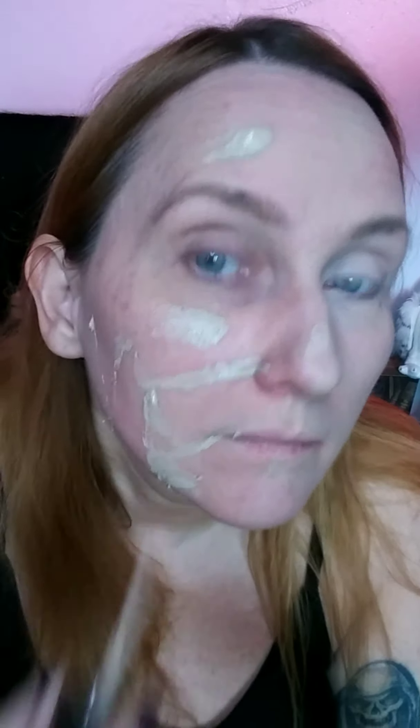So let's just do the other side as well. Obviously come down on the neck because you certainly don't want your neck to be a different shade than your face. That's never a good situation. So just blend it all together.